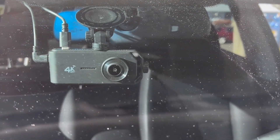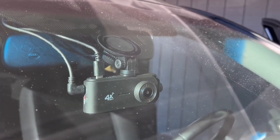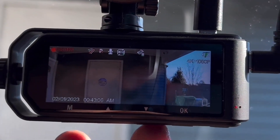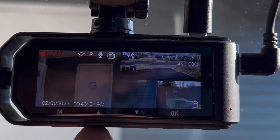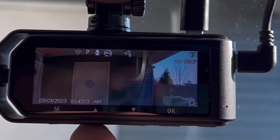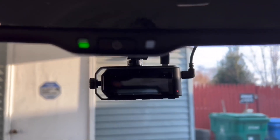Here's the camera — it does come with a suction mount too. It actually works very well because it has a locking mechanism, so it actually sucks into the windshield. And there is the picture, so you can do front and rear, you can just do the front if you want, or just the rear — you get the options there.